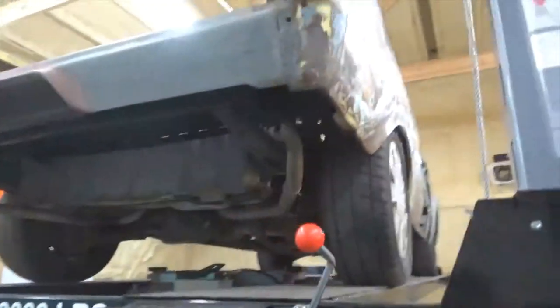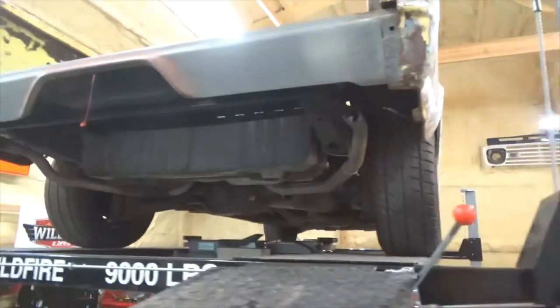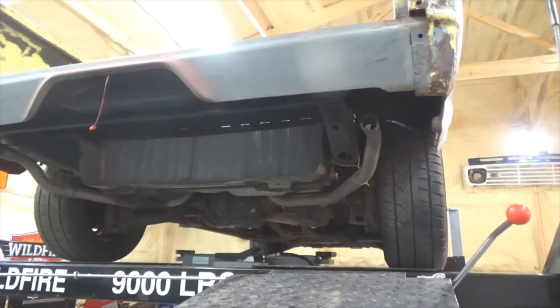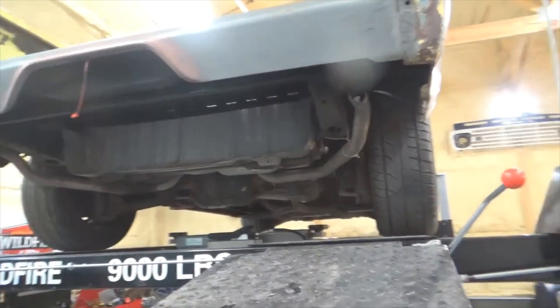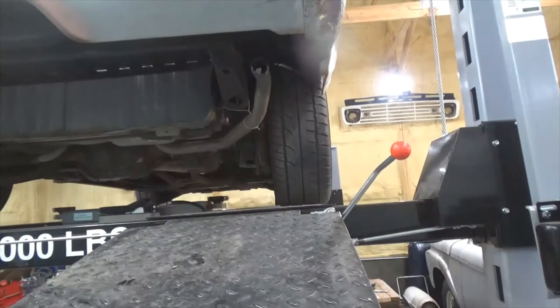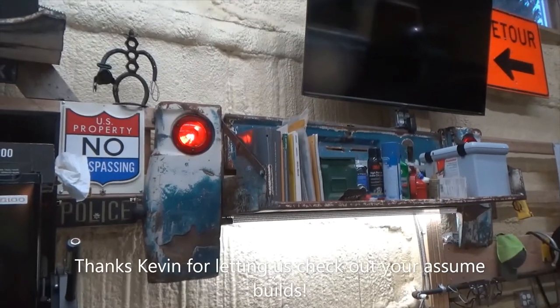I actually did it on this one — I replaced the bedside panel. It's kind of hard to weld those — you sand them down but it looks great. That is so cool. So that's on a switch.